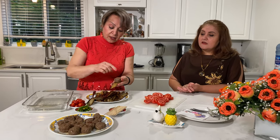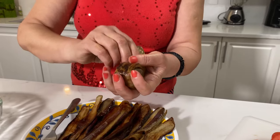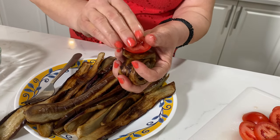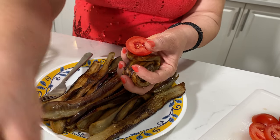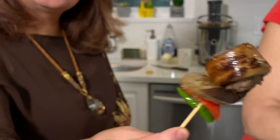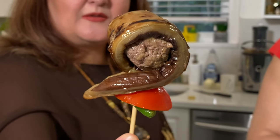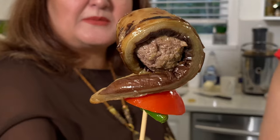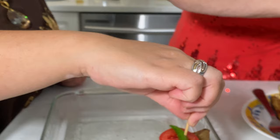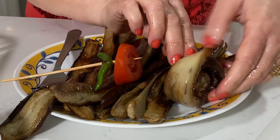She's taking the eggplant and wrapping the meatballs with it. It looks so good. She adds a tomato and now adds chili pepper. So it should look like this — the eggplant wrapped around your meatball, then designed with tomato and chili pepper on top. Then place it into your pan.